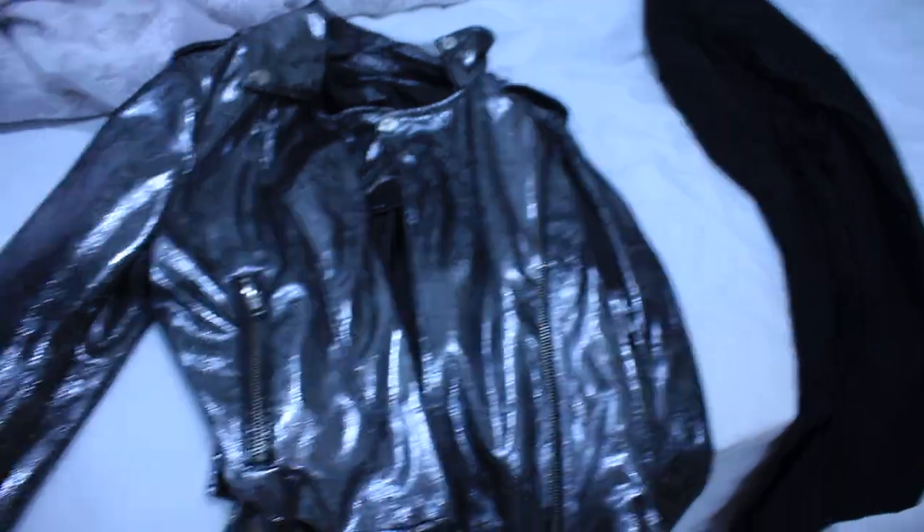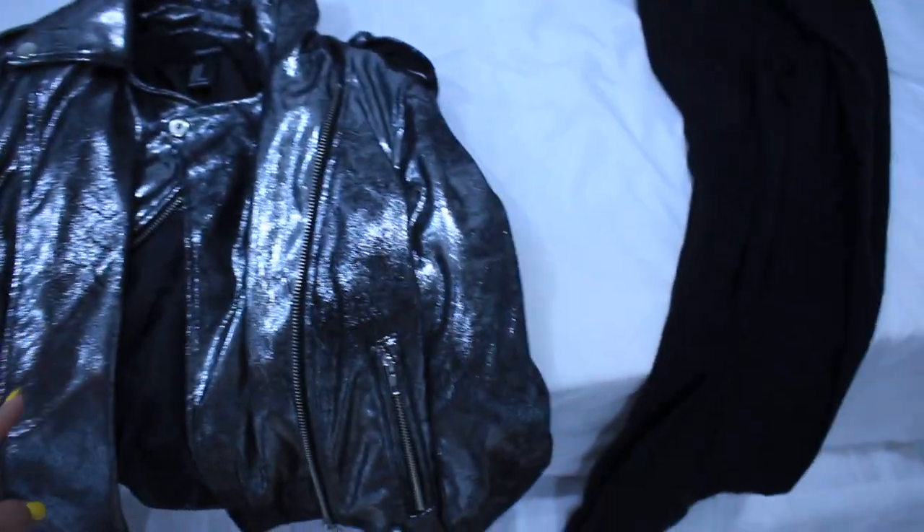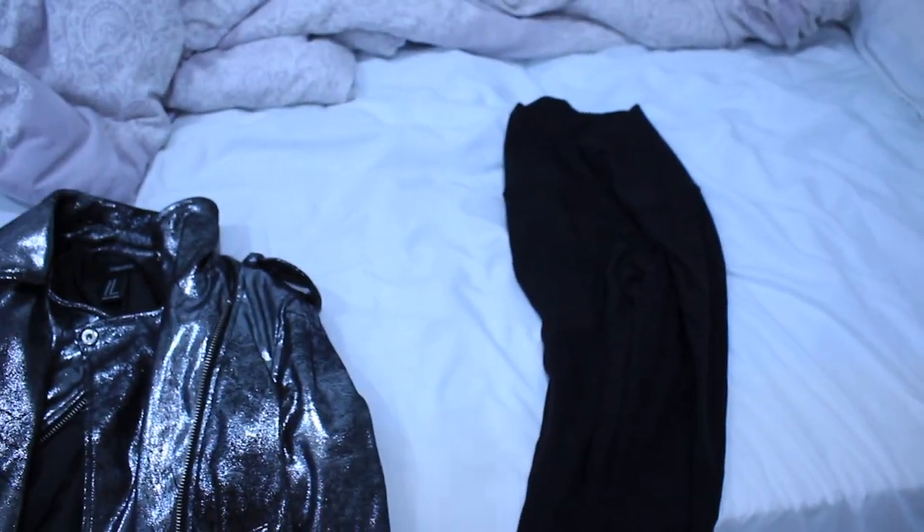I'm gonna get ready now — I'm thinking I'll wear this metallic bomber jacket I got in my spring clothing haul, probably just with some leggings since I'm just going out with one of my girlfriends. If you also have that greasy waxy feeling in your hair, maybe try this out. I'll update you guys tomorrow.